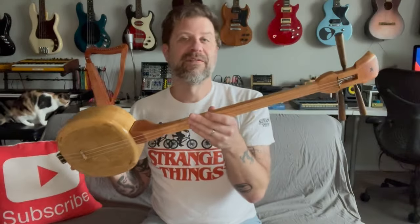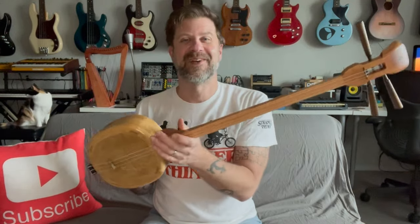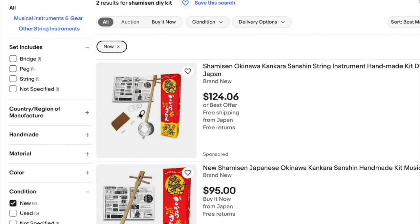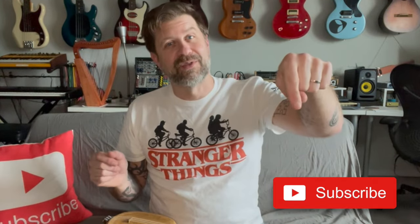So there you have it folks — that's how I built this shamisen kit I came across. Normally I'd tell you where to get one, but I'm not sure since I got this one as a trade. I did look on eBay and Amazon and there are some shamisen kits out there, though most have a metal body instead of this wooden drum. This one came from Japan. If you like what I do on this channel, please hit subscribe, and if you liked this video give it a thumbs up — see you guys soon.